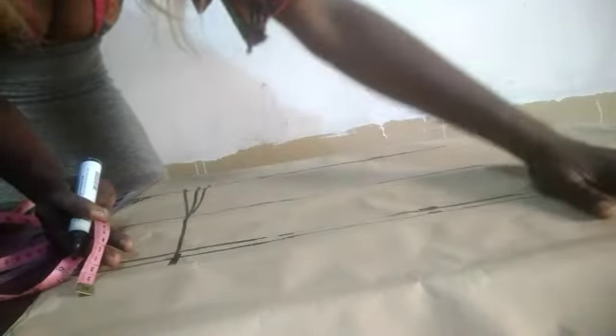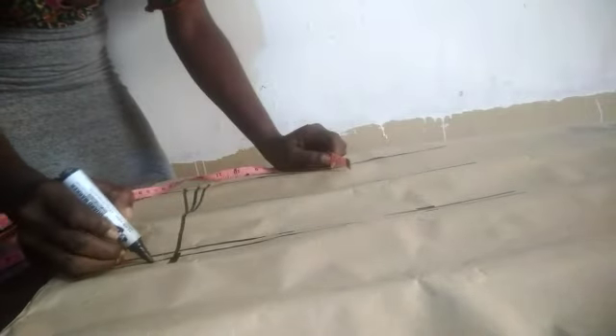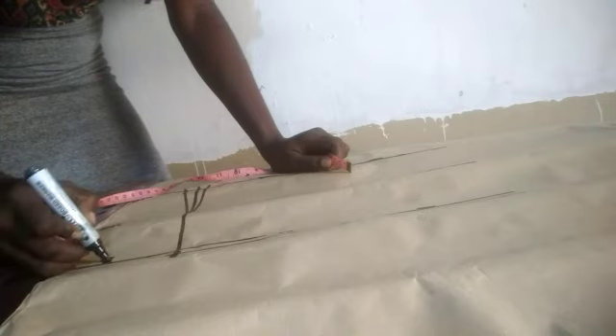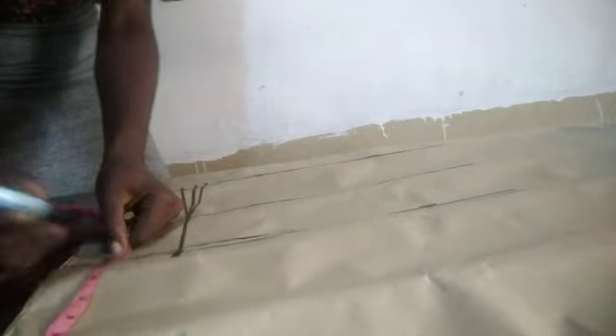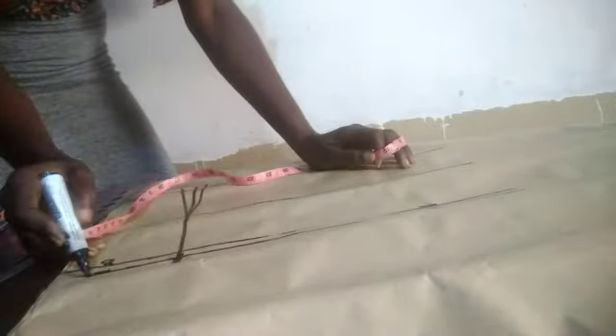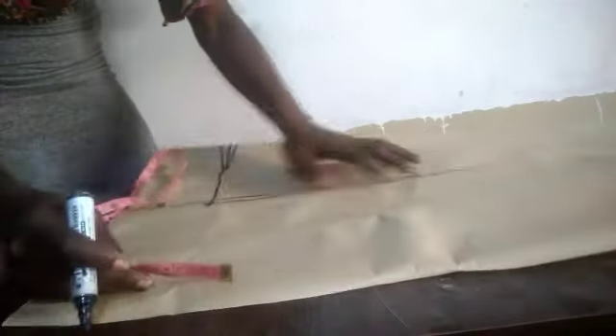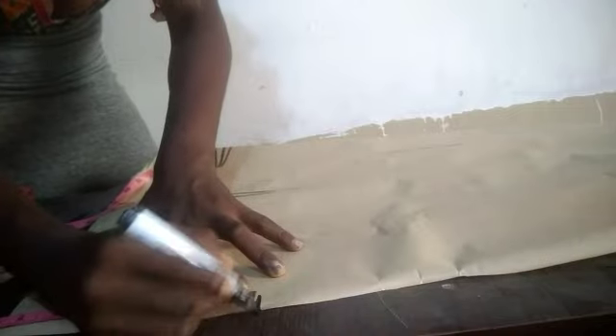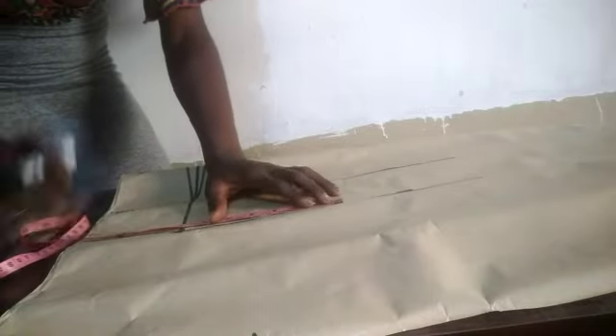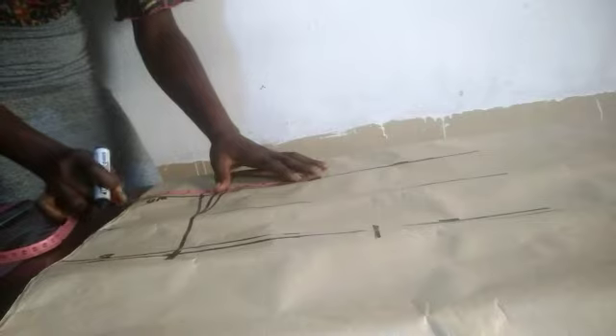Now for the armhole: the armhole is usually half an inch before your bust measurement. So if my shoulder to bust is 10 inches, my armhole is nine and a half inches — this line here marks the armhole. Having done that, mark your shoulder measurement of seven inches at this point. Then mark your bust measurement of 11 inches and your waist measurement of 9.5 inches, and connect the lines together.